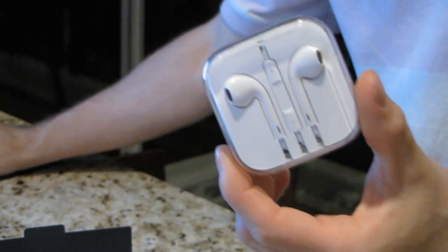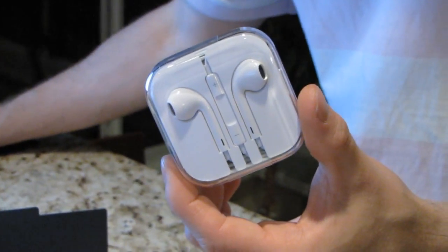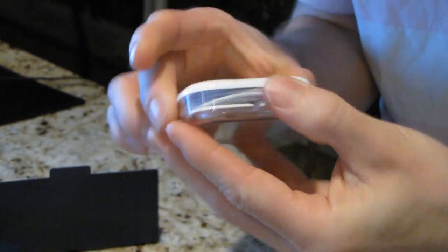We've got a very similar wall plug to what I got with my iPhone 4, and we have Apple's all new earbuds. Apple is making a pretty big fuss about these new redesigned earbuds, designed from the sound up.